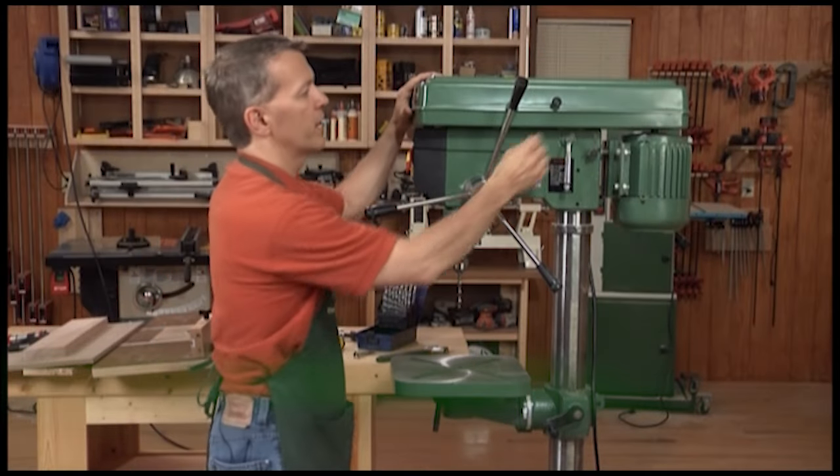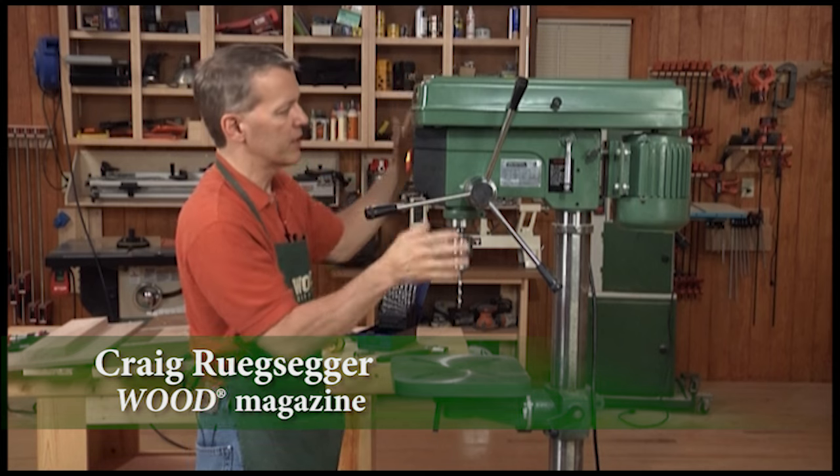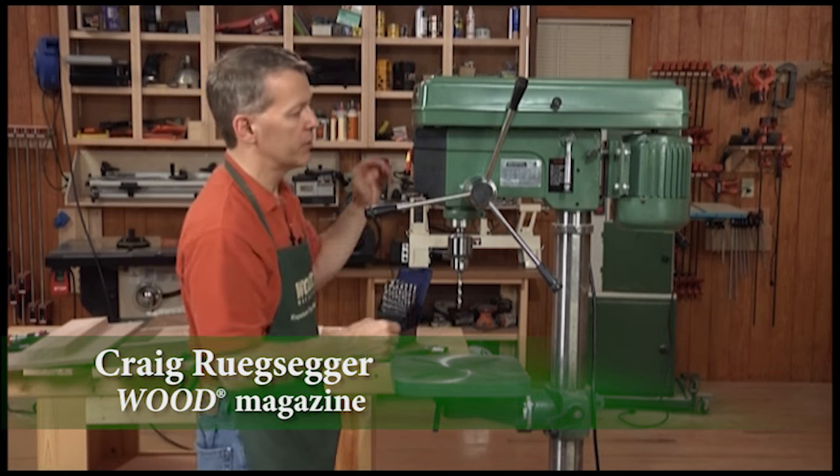This is the drill press. It's a pretty simple machine, used for drilling holes as you might suspect. Let's talk about the mechanics of the drill press first and then we'll show you a little bit of what it can do.